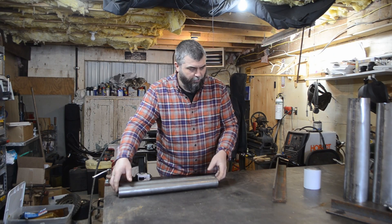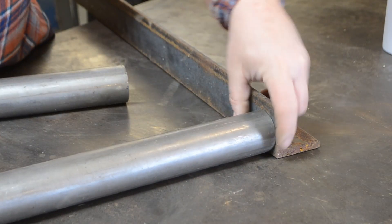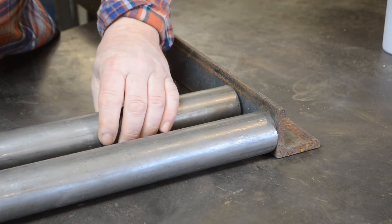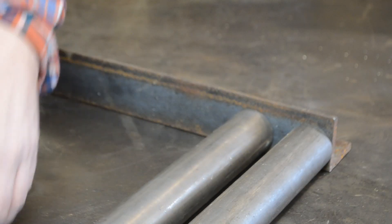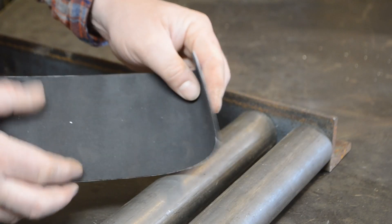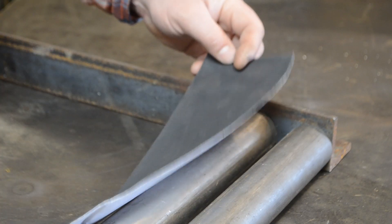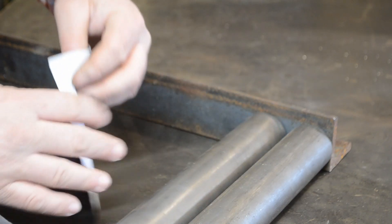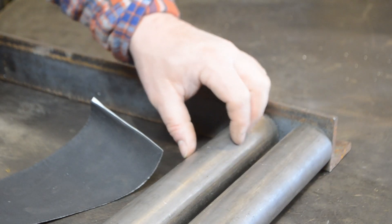We've got the two rollers cut out. Now we've got to figure out the spacing and the length of the uprights on this angle iron. The top roller is going to go at the very top of the angle and we've got to figure out the spacing between the two rollers. I was intending on using some thin foam pad more as friction so that the sheets don't slip. The material is maybe 60 to 80 thousandths — it's not very thick — so I'm thinking about a quarter-inch gap in between the rollers should do pretty good.